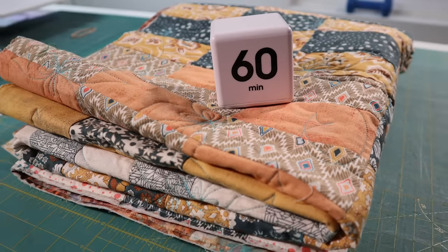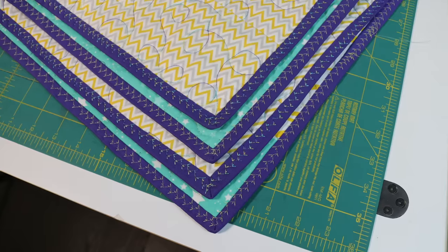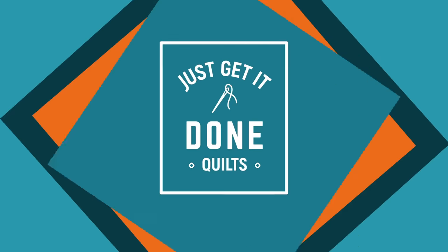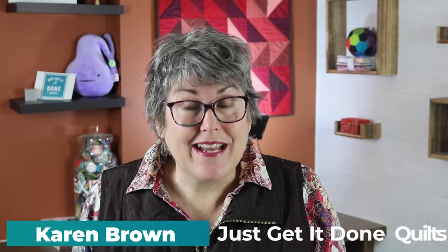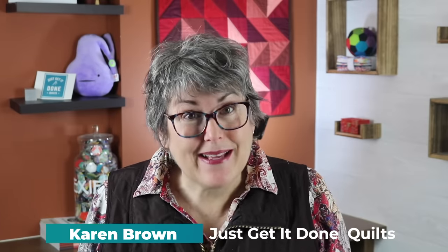Do you have a quilt that you need to bind quickly? Or maybe you just don't like hand sewing your binding, or maybe you want to fancy up your binding a notch. There are several ways to bind your quilt with your domestic sewing machine, so stick with me and I'll show you how. Hi, I'm Karen Brown of Just Get It Done Quilts. I give you tips, tricks, and strategies to help you make the quilt that you want to make.